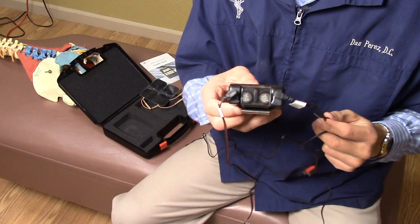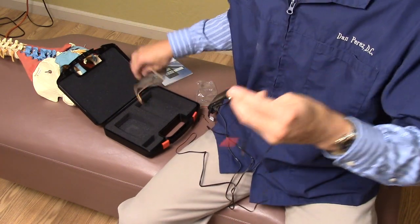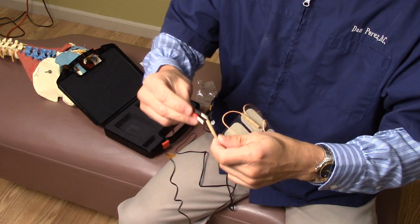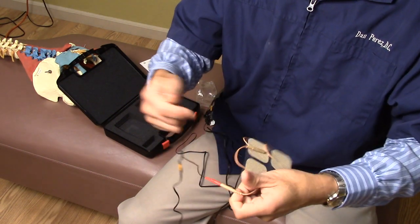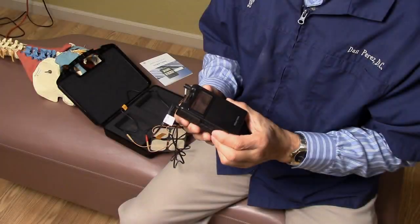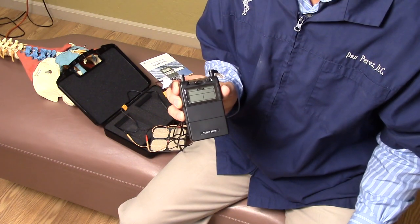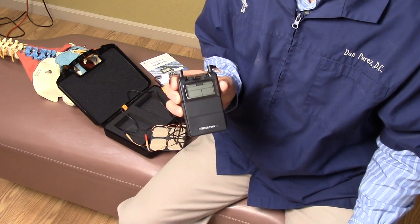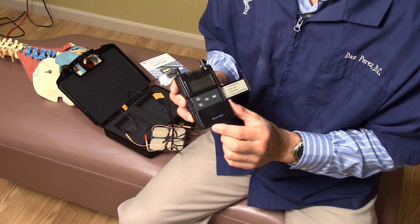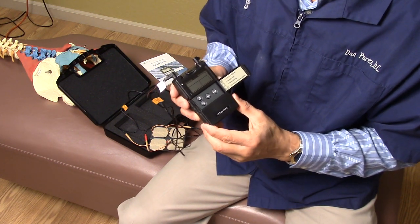I attach the leads — the left channel and the right channel — into the TENS unit, and to each one we attach one electrode. This is the LED display that will show you the amplitude and frequency of the electrical current. This area allows you to change the intensity, frequency, and amplitude of the electrical signal.